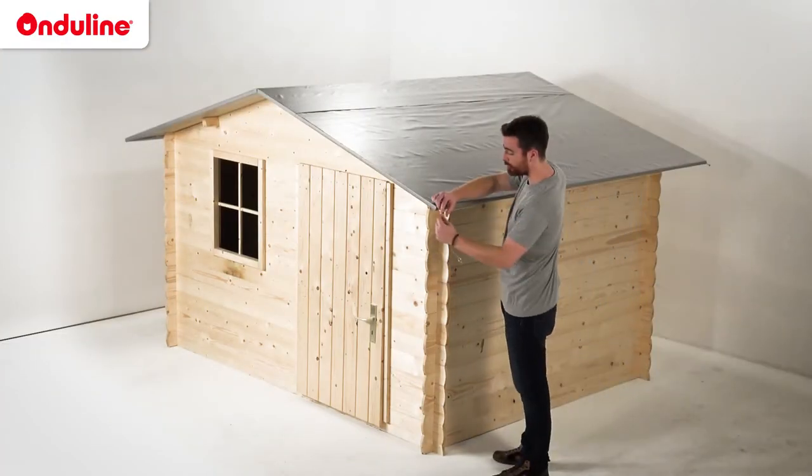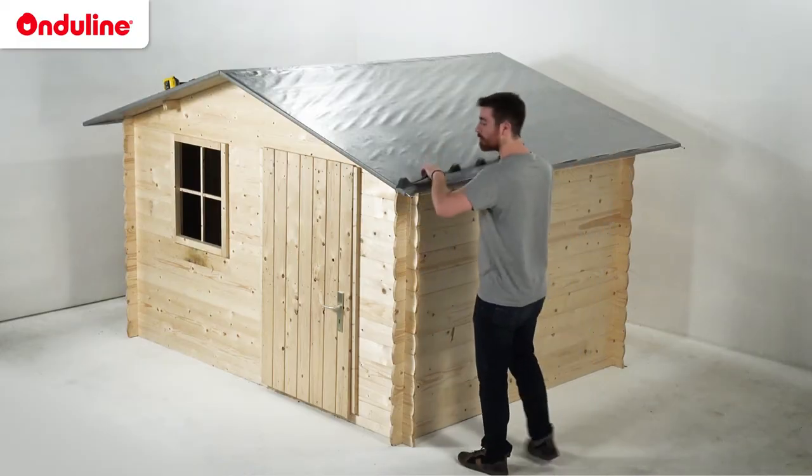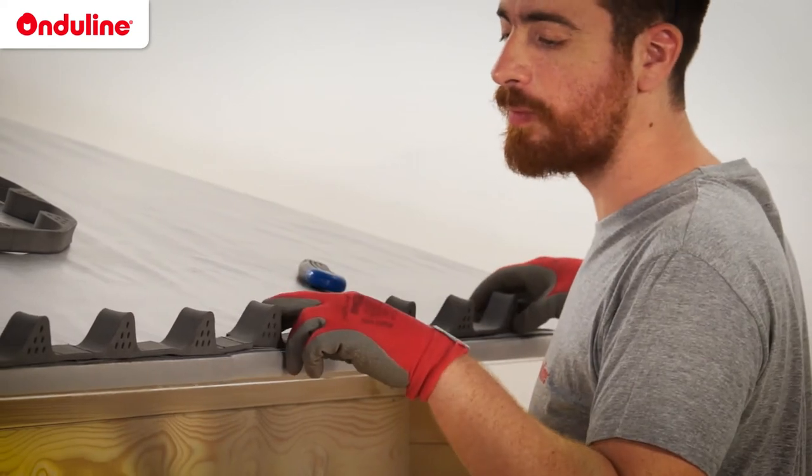Position the rope at a distance of 5cm from the edge of the roof, on each side of the roof. Position the foam fillers, which will be covered by the first row of tiles.